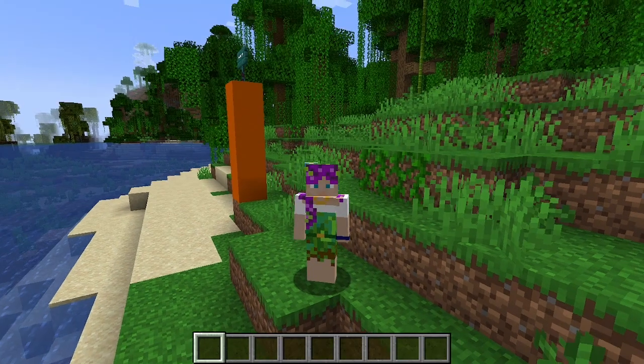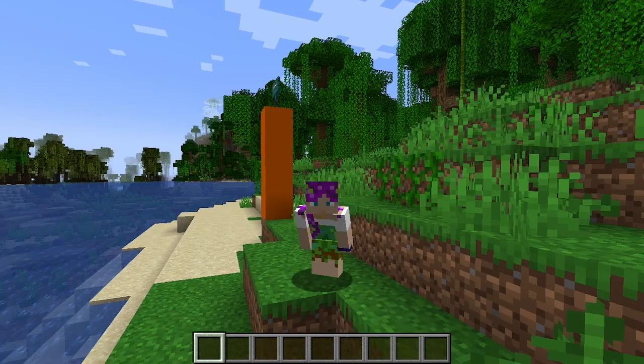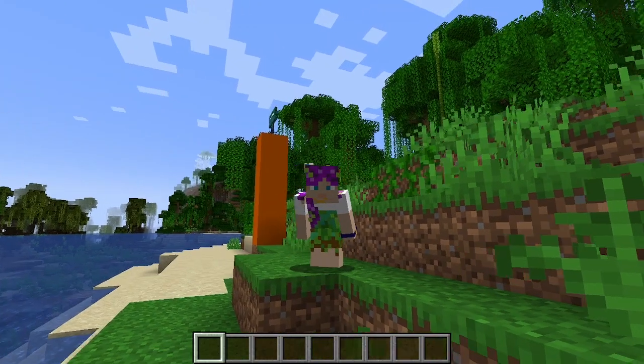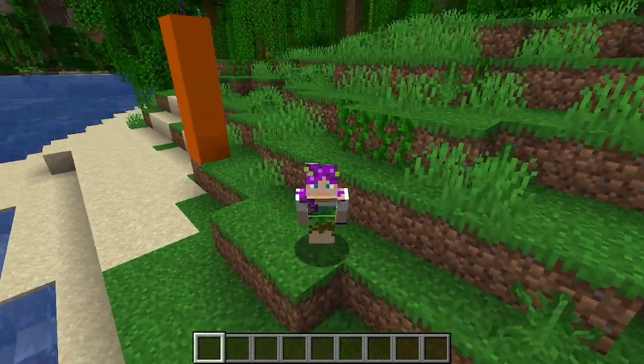Hey everyone! Today we are moved out just a little bit from town to a quiet, little, cozy, peaceful getaway.